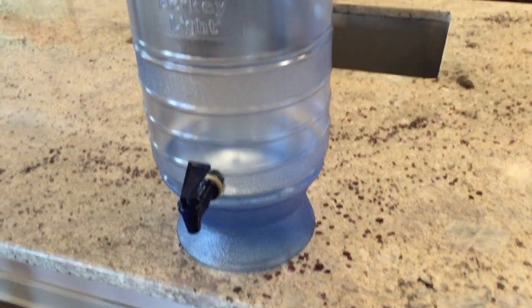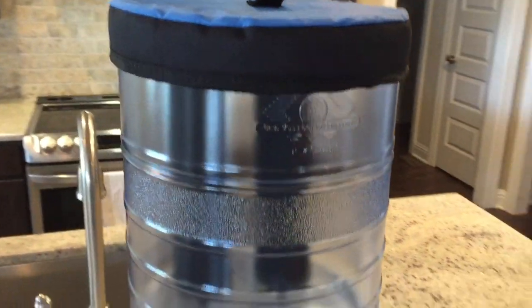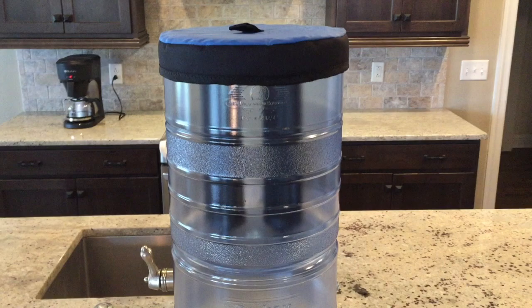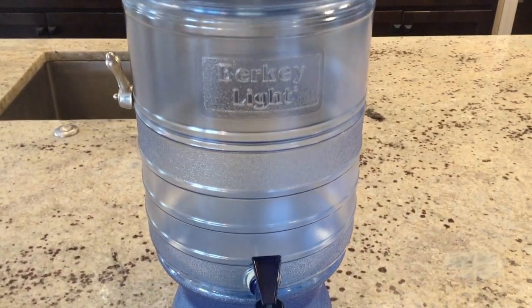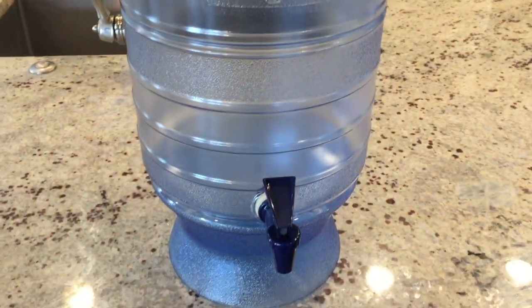Another difference with the Berkey Light is the size and water capacity. When in use, it's 21 inches tall without the base and 26.5 inches with the base. The diameter is 6 inches and it only weighs 6 pounds when empty — super light. The storage capacity is 2.75 gallons and this system easily serves 1 to 5 people. The MSRP pricing on the Berkey Light is $255, but you can find it currently discounted to $243, making the Berkey Light the most budget-friendly water purification system of all of them. Check the link in the description below for any additional discounts.